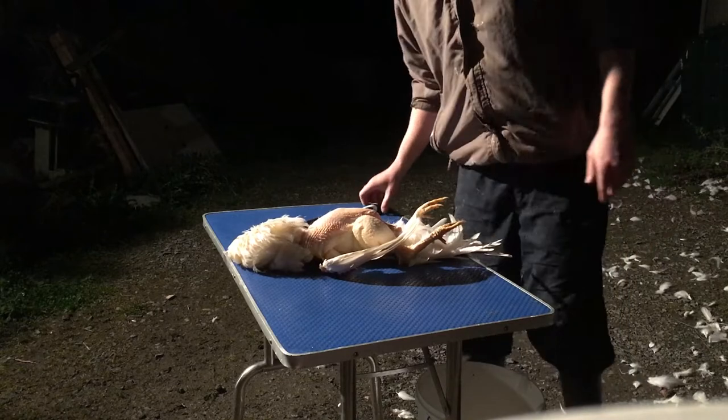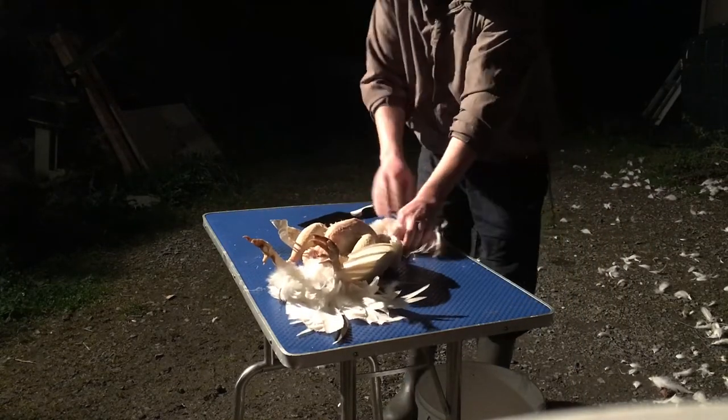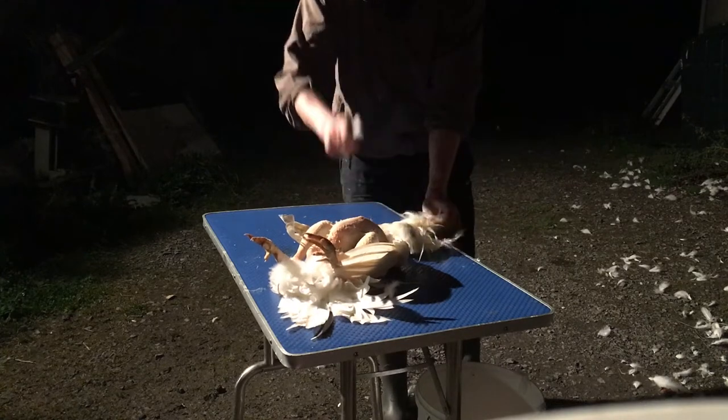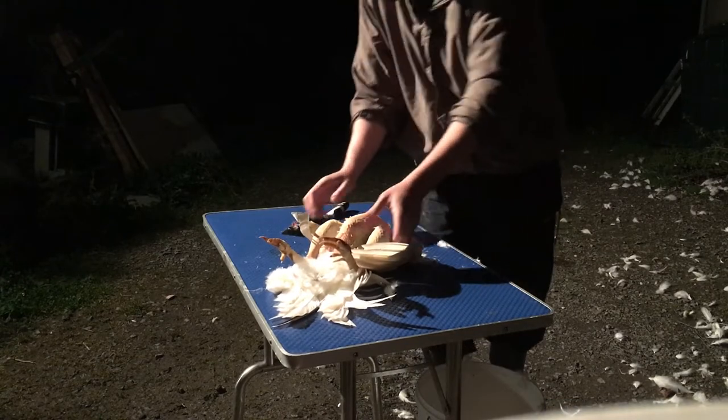Now, once you have a clean dry table and you start the evisceration, you go off with the head — head gone.